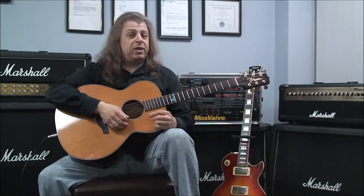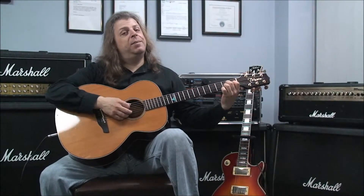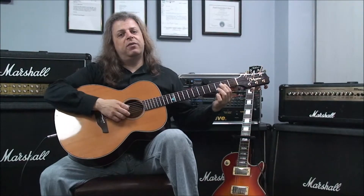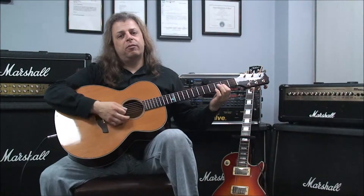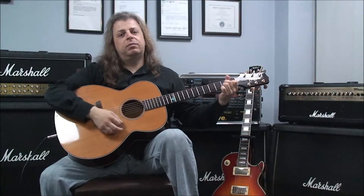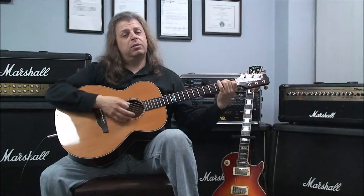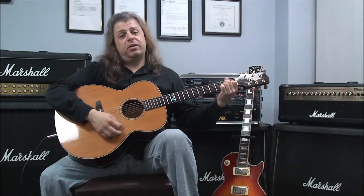Our next example will be A major 7, D major 7, A major 7, E dominant 7, A major 7.